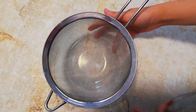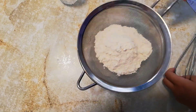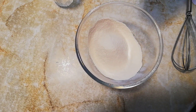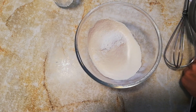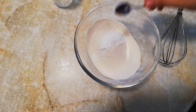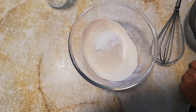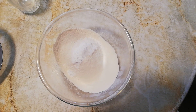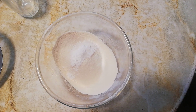So, in a large bowl we are going to place 2 cups of flour, 1 tablespoon of baking powder, half a teaspoon of salt, half a teaspoon of baking soda. Now we are going to whisk all the ingredients together, and this is it for your dry ingredients.